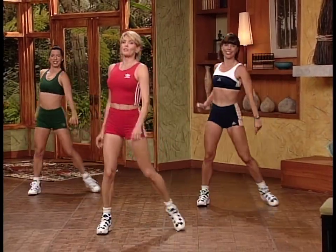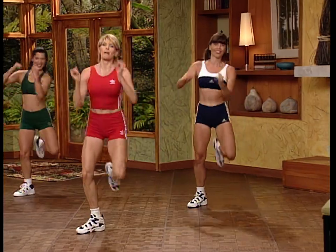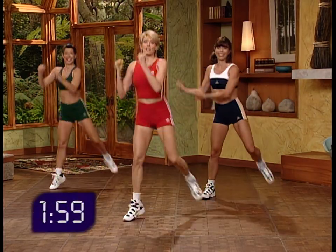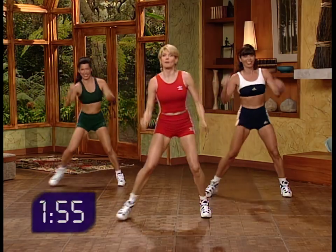Now we're going to preview the move for the next interval. It's a skate move — we skate it, just bending the knee as if we're skating along. Rockefeller Center, here we come. Low-impact side step: take it low. We skate for four, skate it high, pop off the floor, then take it low.